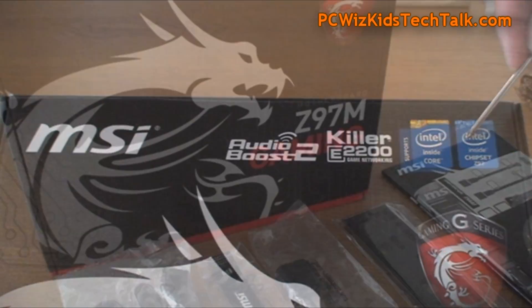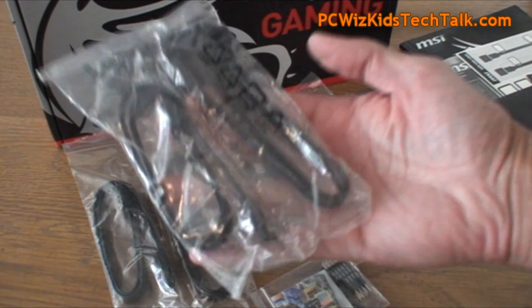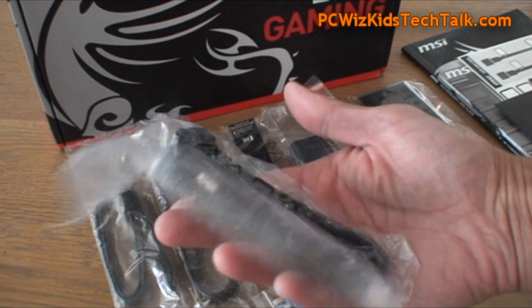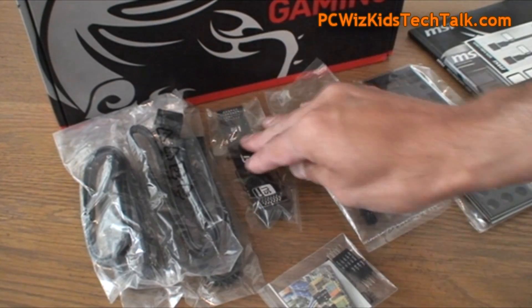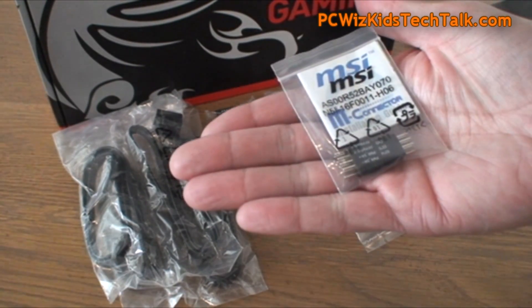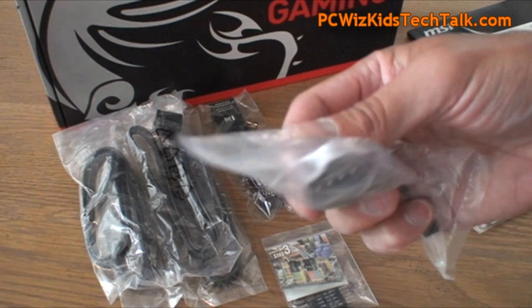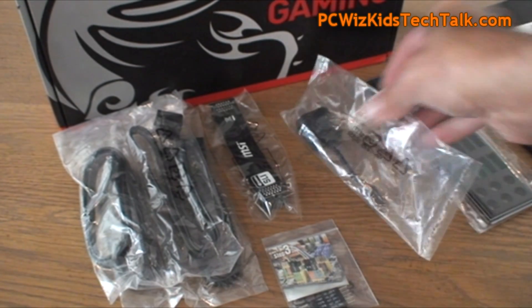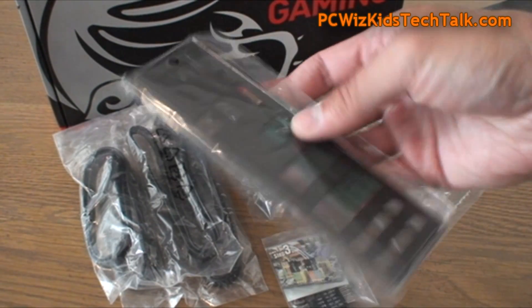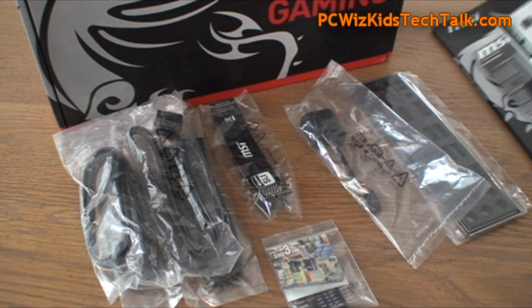It comes with the AudioBoost 2 killer network, the 2200, as you can see. There's support for two-way SLI and Crossfire. I'm really looking for great performance out of this machine. Even though I'm only going to be installing one GPU card, I'm going to have the PlexStore PCI Express SSD card in there and also the Patriot Blaze SSD, all part of the master plan on getting this little beastie system running smoothly.